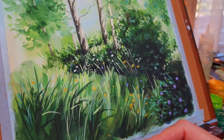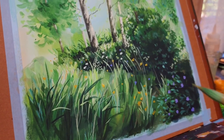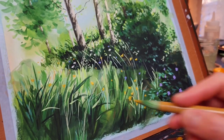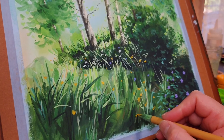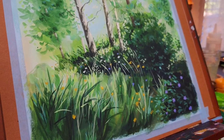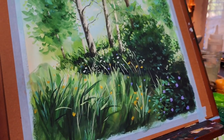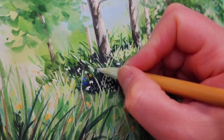Then I add more yellow flowers to the foreground of the landscape. Next I add more highlights for the grass behind the trees.